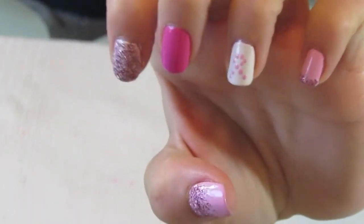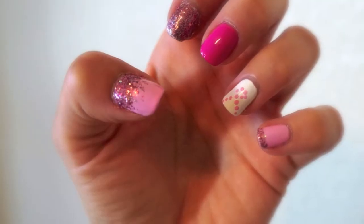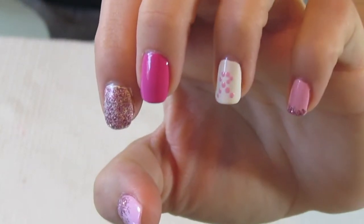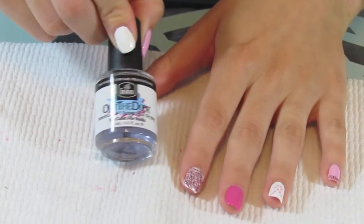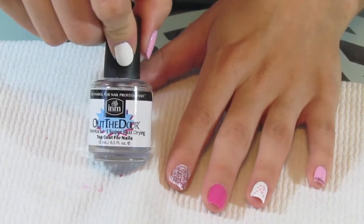So that is the finished look. The only thing left is to let this dry and then follow up with a top coat. The one I like to use is the Out the Door top coat, which you can find at Sally's — I'll put a link to it below.